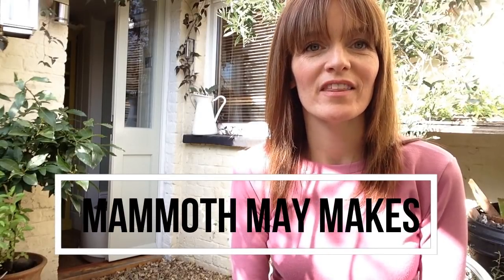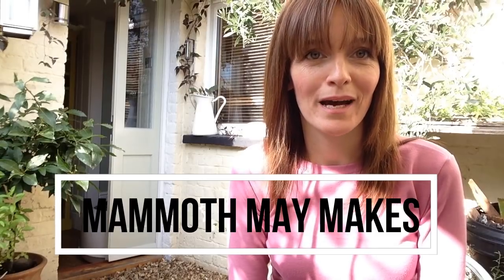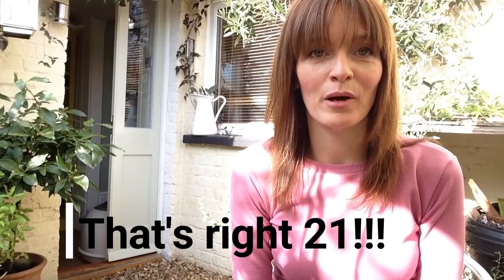Hi everyone and welcome back to my channel. I'm Amanda from iSewaLot and I'm here today with an epic video about my Mammoth May makes. This month I actually made 21 items, which is crazy, and I think it is the most I've ever made.